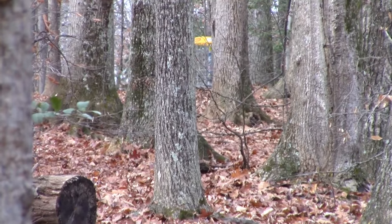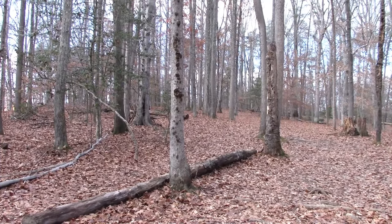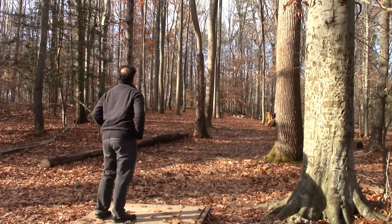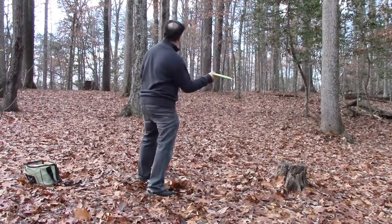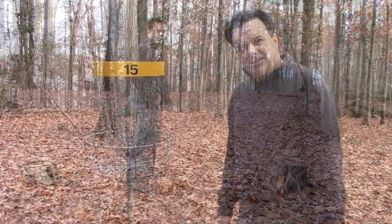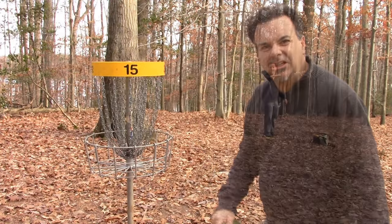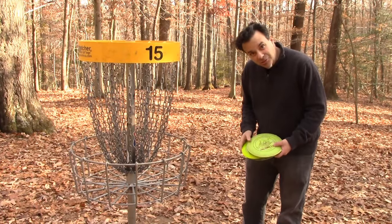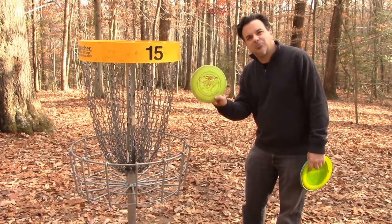Number fifteen at Burke Lake Park — 325 feet uphill and hidden by trees. Not easy. Maybe I can roll the Crank SS up there. Then the Cheetah can get me through the trees. About 15 to 20 feet, so I'll putt it in with the 86. Number fifteen was very tough — uphill, quite far, and very treed. Started with the roller with the Crank SS, then the Cheetah snuck us through the trees. The Cheetah is a nice disc by Innova — straight, tapers off to the right, and very good for beginners and easy to control.